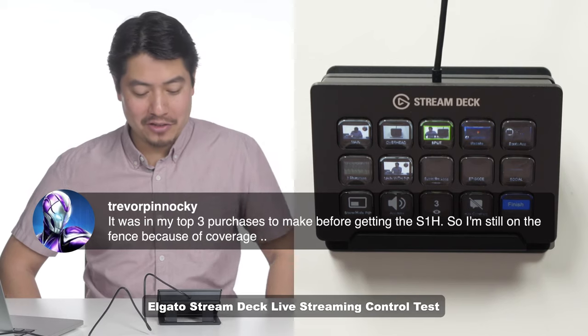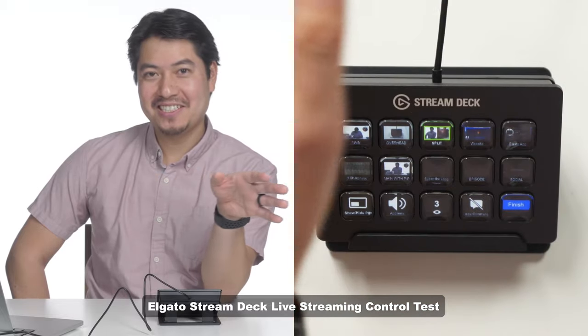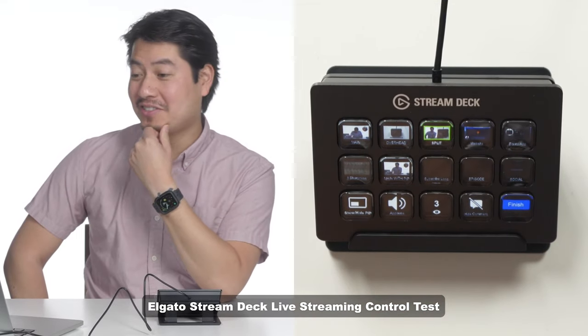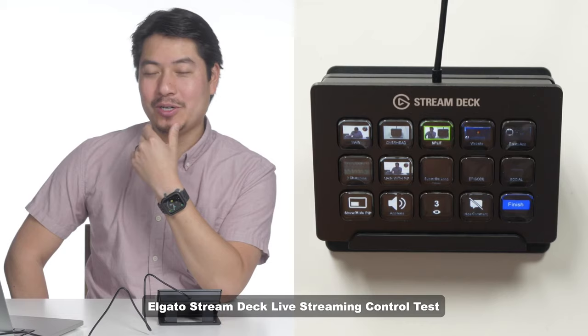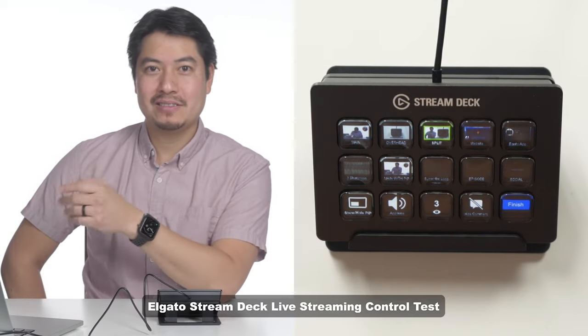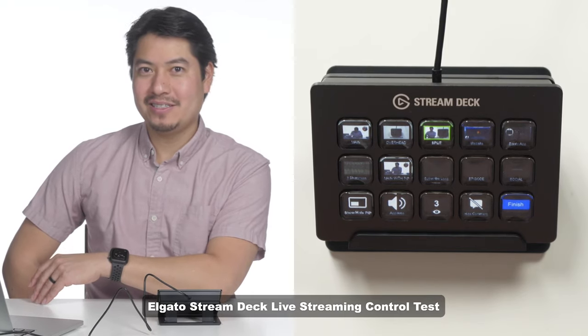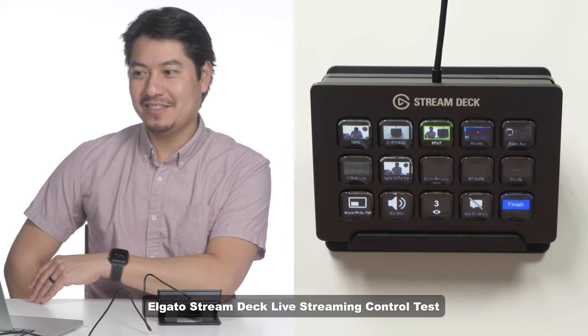Do we have any questions about the actual Stream Deck? Any questions? Well, Trevor — what is Roger Deakins talking about in his live stream? You know, his work is great but I've been a bit out of the loop, stuck at home, going crazy, you know?